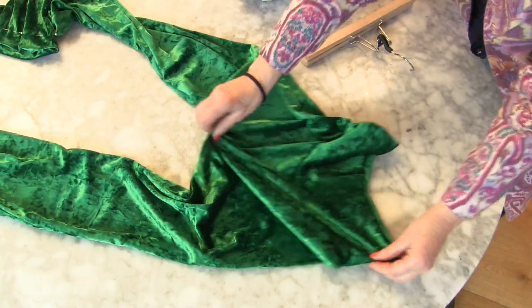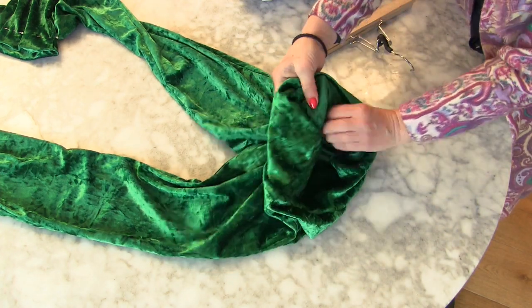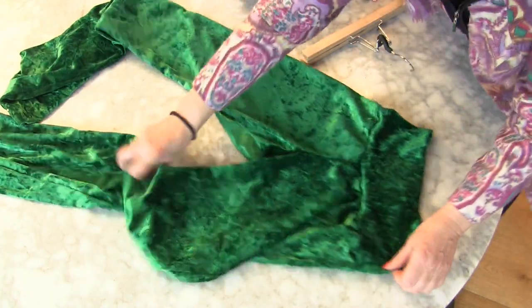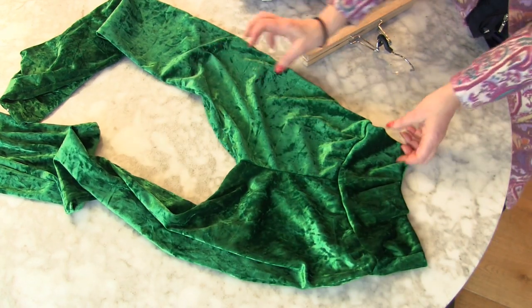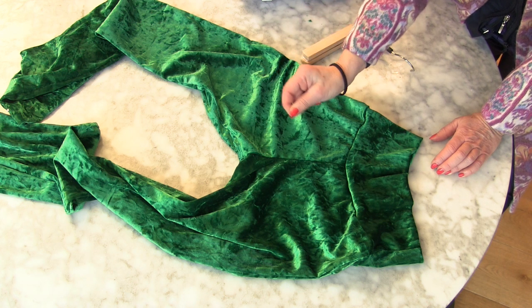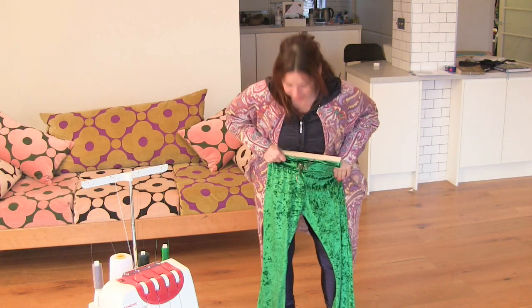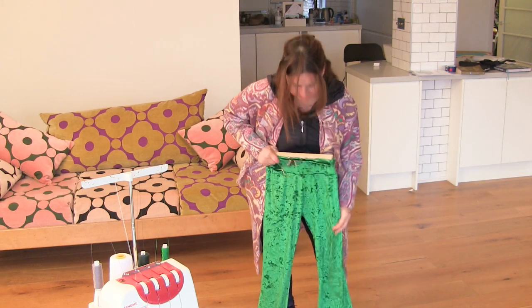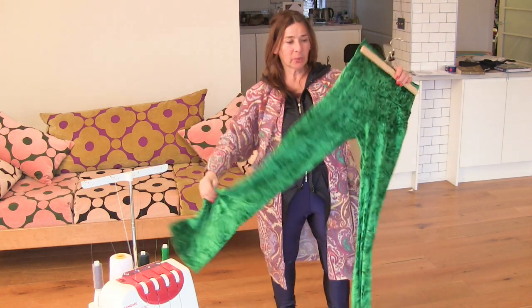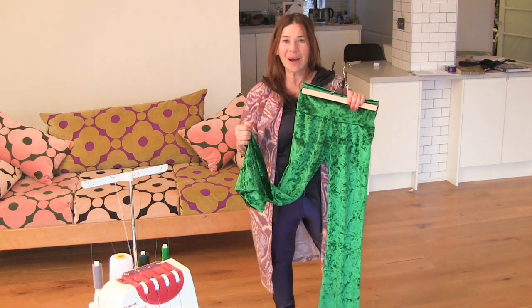That is a really nice finish — it's just overlocked like that. I am going to go in and reinforce the crotch with a zigzag stitch. Thank you so much for watching, and let me know if you want me to show you more videos where we copy our existing clothes. See you next time, bye!